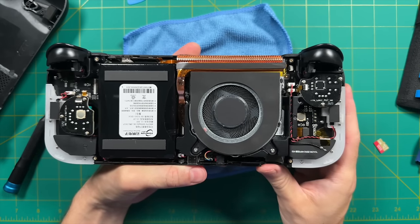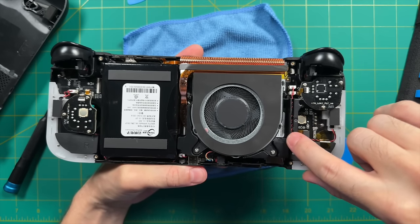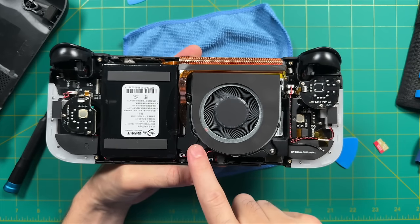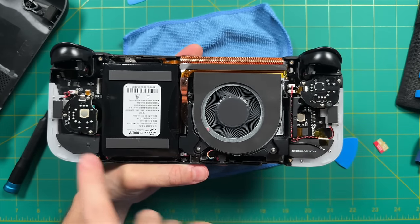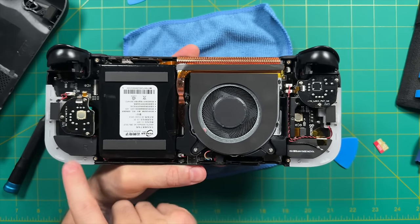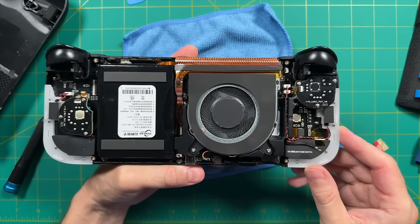Doing a quick teardown — here's the cooling system. This covers everything you'd need to access for an upgrade. The internal storage or RAM is going to be a pain to get to. Everything else, like the analog sticks and controls, is pretty accessible. But word to the wise: if you're going to try to upgrade the RAM or the SSD, it might be a pain.